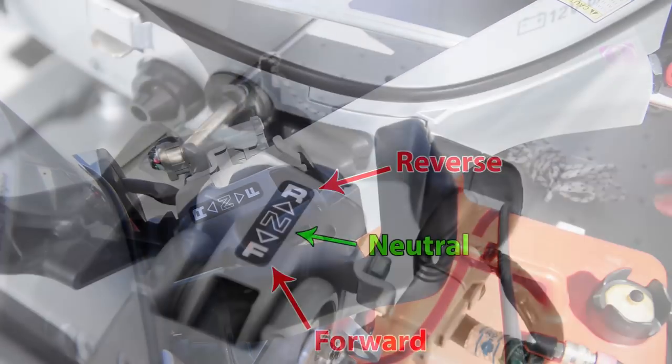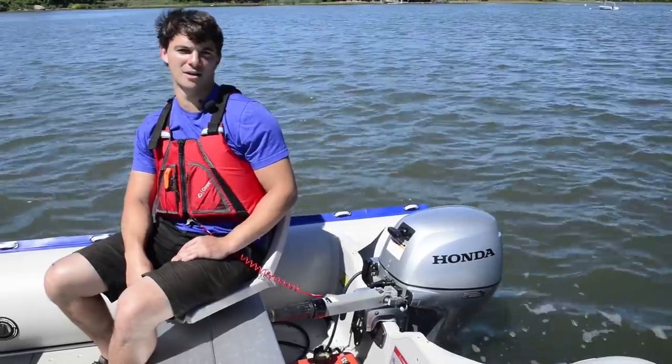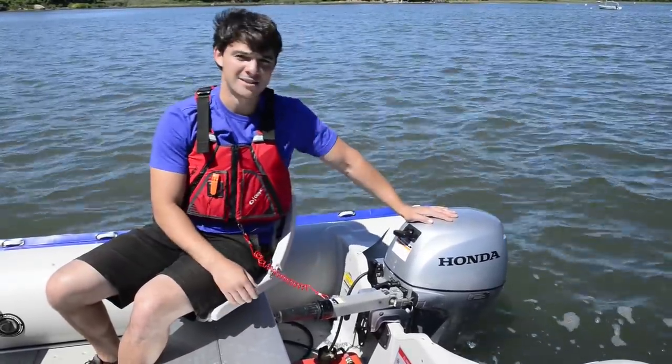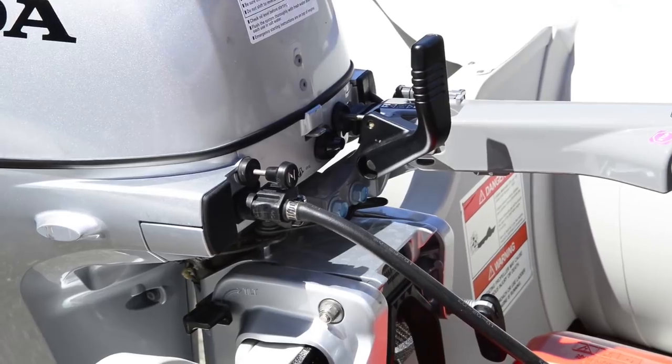Before starting, make sure your Honda 9.9 is set to neutral. Like other Honda outboards, the 9.9 has an easy one hand start. Just give a little pull and it's that easy. If the engine is cold or doesn't start after 2-3 attempts, pull the choke and try again.